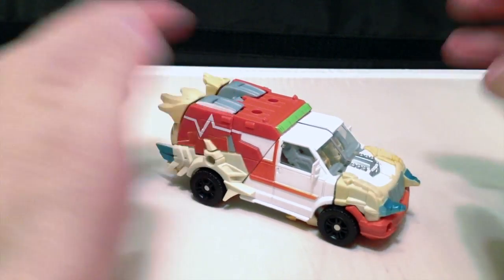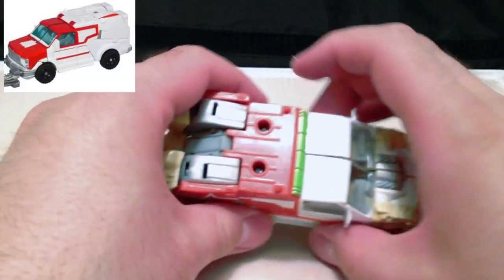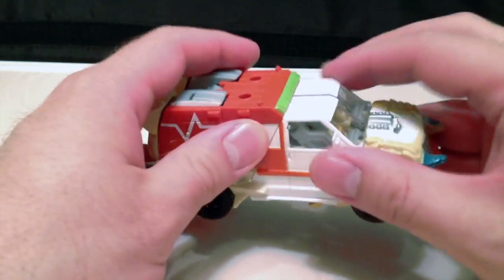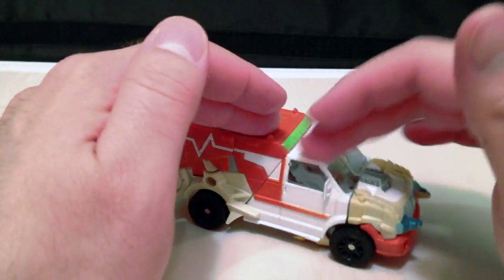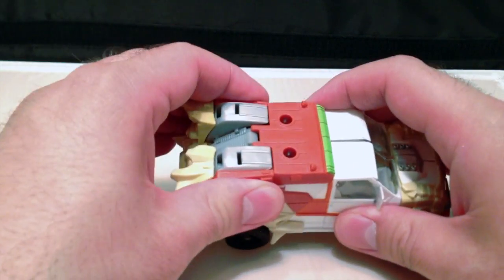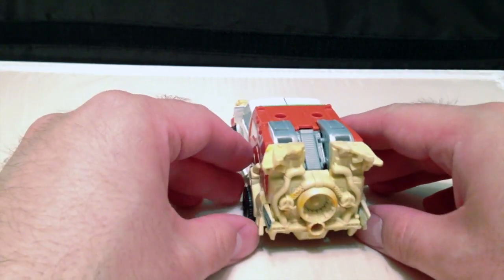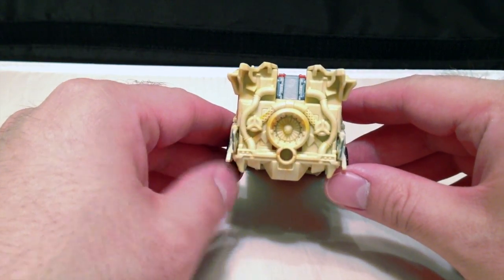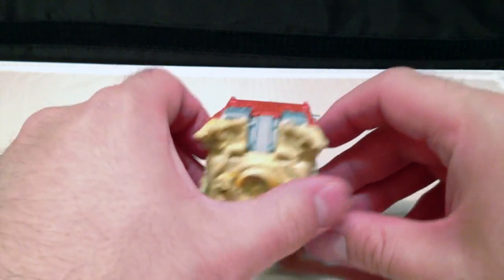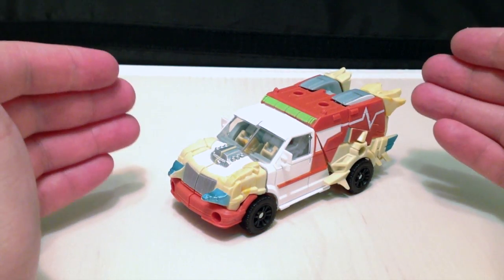My only complaint is, again, like the original Ratchet, I wish there was more paint — more paint here on the side of the doors, and just maybe some better paint schemes. Also, I think I'm going to take one of my panel lining brushes to this thing, because that would really add some nice detail. Also, the giant thruster in the back, or the turbine — jet propulsion back here — nice touch. Makes it go a little faster. So overall, I really like the ambulance mode.